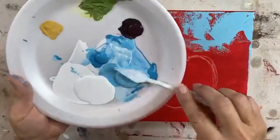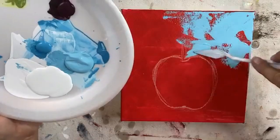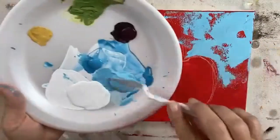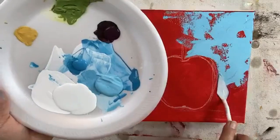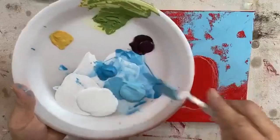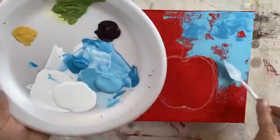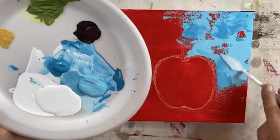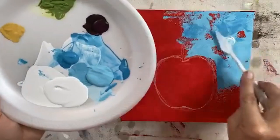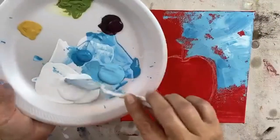I'm going to start with my middle color and just get it on. I'm going to do about half the canvas, and I'm going to use the edge of my blade to get as close to my apple as I can. We'll add a little bit of that darker blue here and there, right around that shadow. Then we'll throw in a little white just to lighten it up in a few places so that we have multiple colors happening.